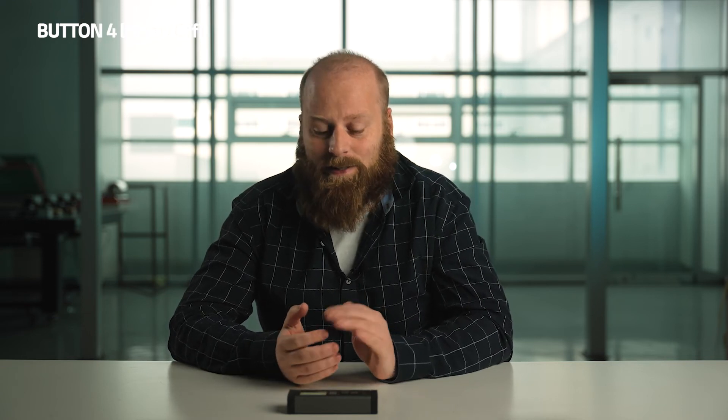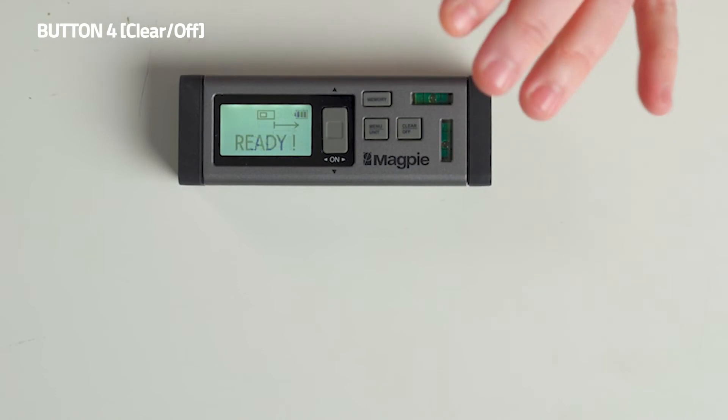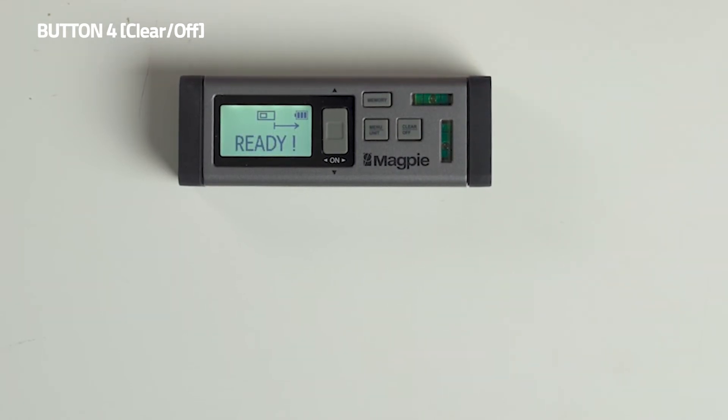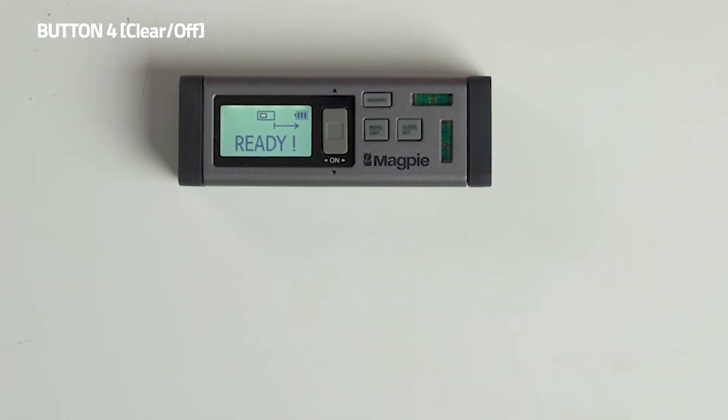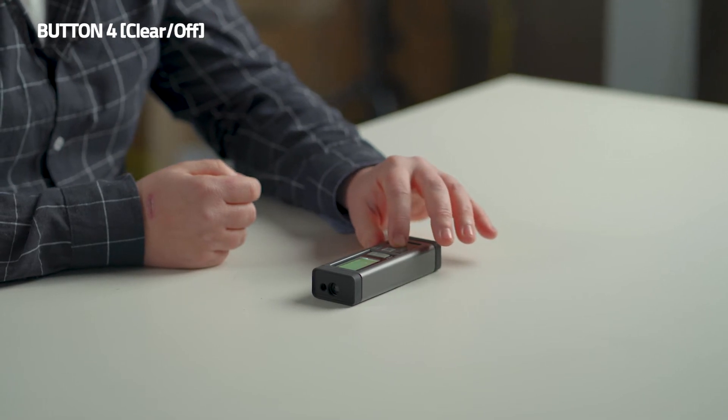The last button I'm going to tell you about is the clear off button. As it seems, it's pretty easy to understand. After you're done with a measurement, if you want to head back to the main menu, just simply press the clear off button once. Now we're ready to restart and we're back at the main menu. If you hold down the clear off button for three seconds, you'll hear a loud beep and your VH-80 will be turned off. Isn't that easy?